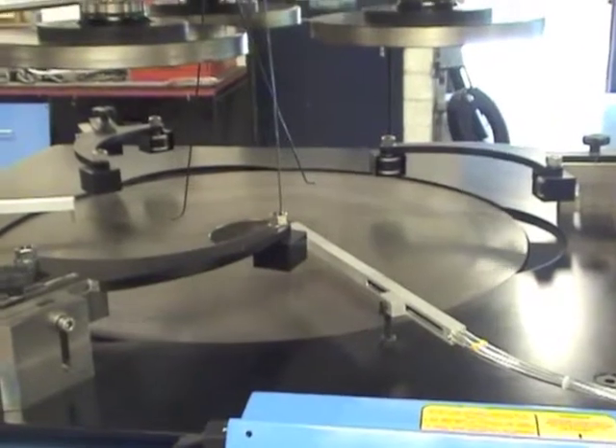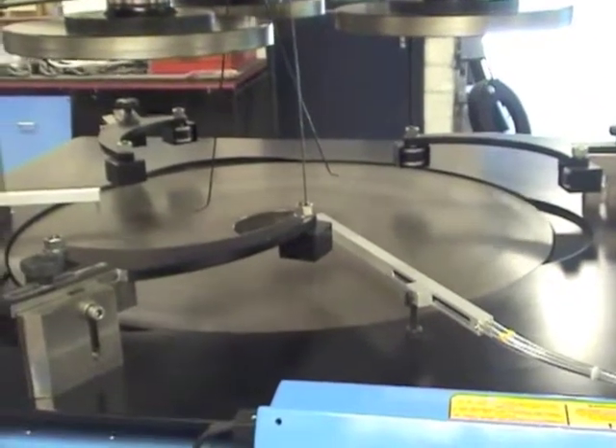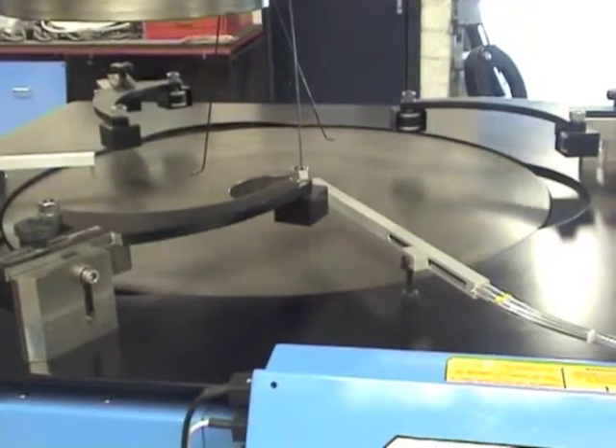This 36 inch lapping machine will run three conditioning rings, each with an internal diameter of 368mm.